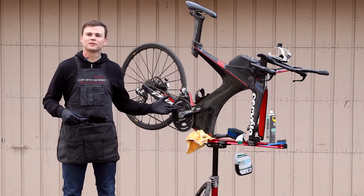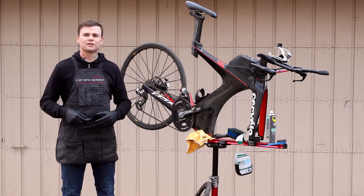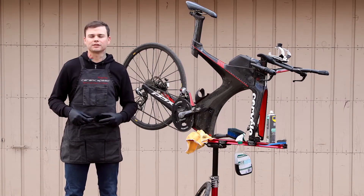Now we're outside with the bike. This is Tyler Butterfield's bike and as you can see it's pretty dirty, so I'll walk you through the steps on how to clean it.